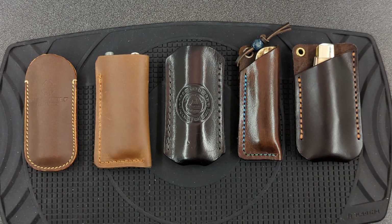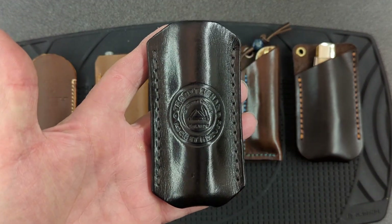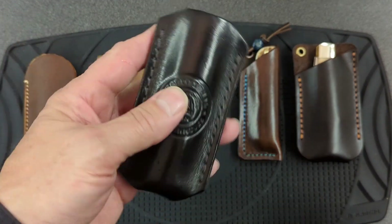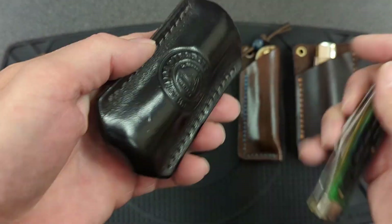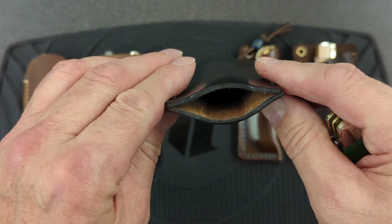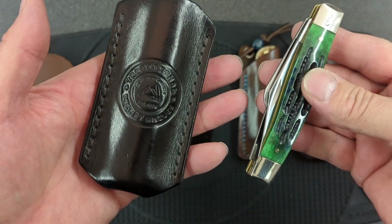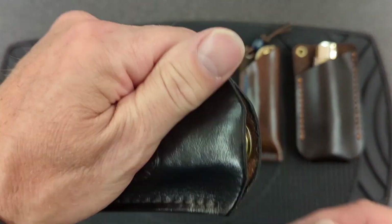The first knife slip I got was this one here, made by C. Reisner at traditionalpocketknives.com. This is a fold-over slip with the corners cut out, sewn along each edge, and rounded over at the top. It fits a full-size stockman with no problem at all.